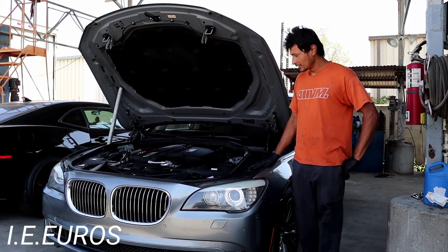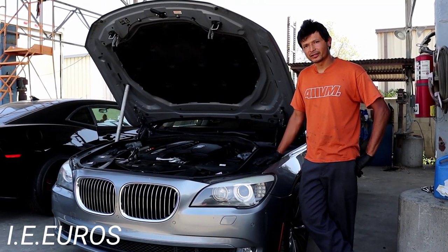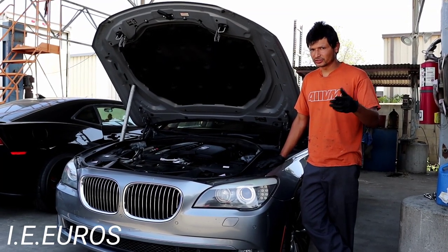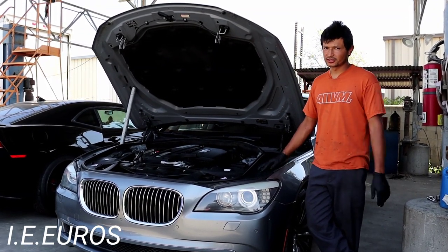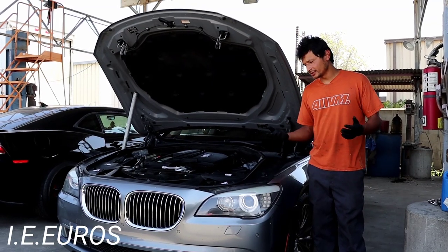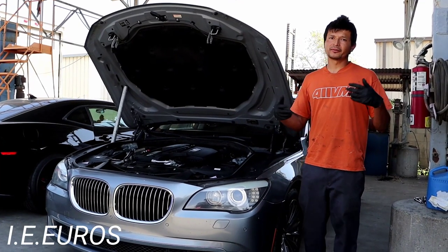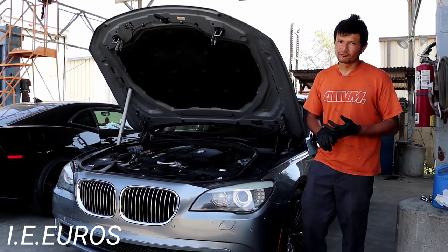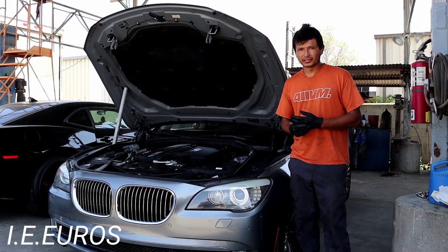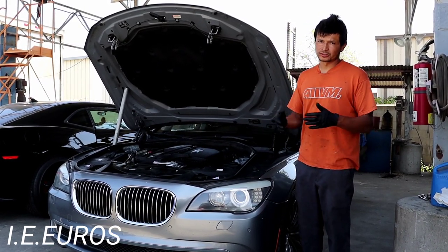This is a twin-scroll turbo, but today we're going to show you how to clean the intake valves on this specific engine. As I said, this is going to work for all those engines — doesn't matter what body style you have, as long as you have the straight six N55 engine. This is a very easy process. The reason why you want to do this is to prevent problems: misfiring, drivability malfunctions, and things like that. You can also prolong the life of the engine.